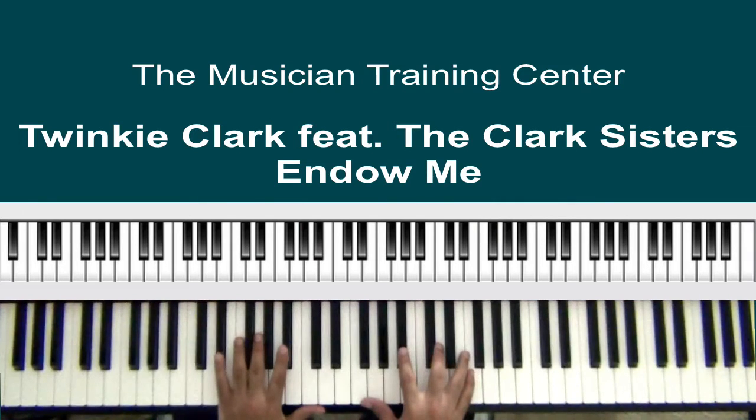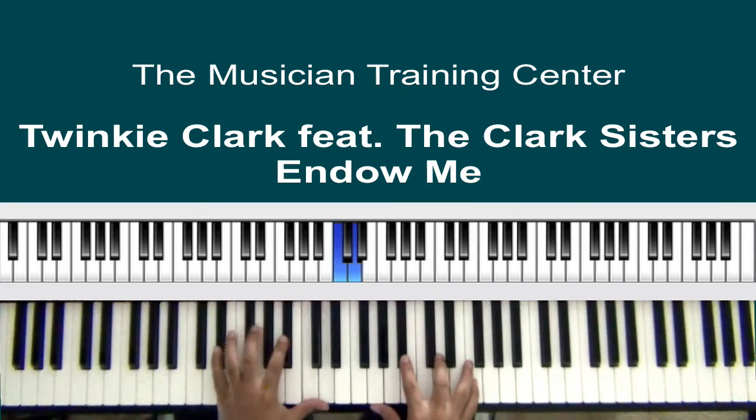Once again we have another chord that we'll hit, and that is E-flat, G, B-flat, and D in the left hand. In the right hand, let's put our thumb on F and G, then B-flat, D, and F. Sometimes I'll do my thumb on C and D — just a personal preference.